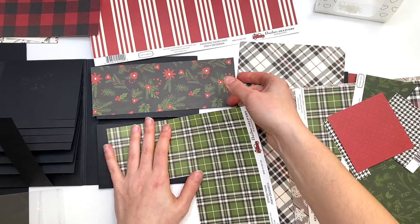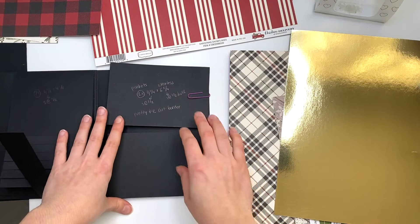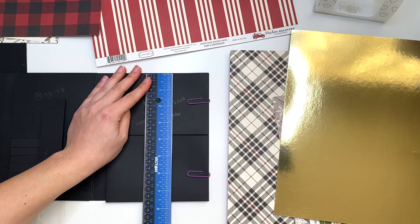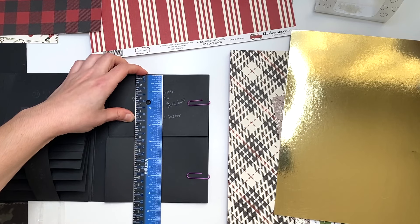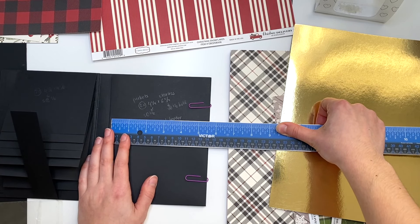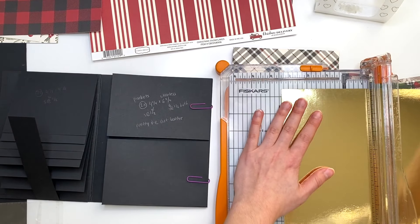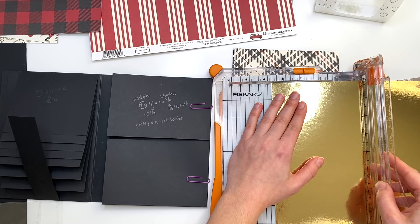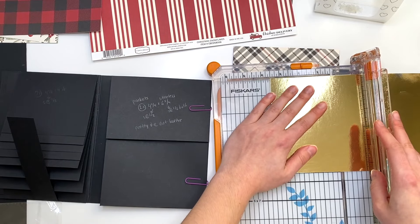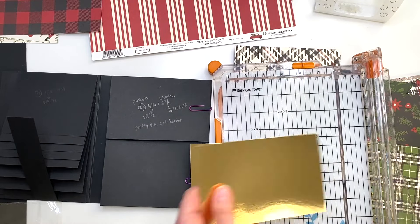What I do want for my pockets is a gold outline, so I'm going to get some gold foil paper. Right now I'm just going to figure out what size this needs to be for my pocket. The pockets are going to be about three and five-eighths by five and a half. So let me cut this down — we're going to do the pockets first and not the cover. I'm going to do one a little shorter than three and five-eighths, by five and a half.